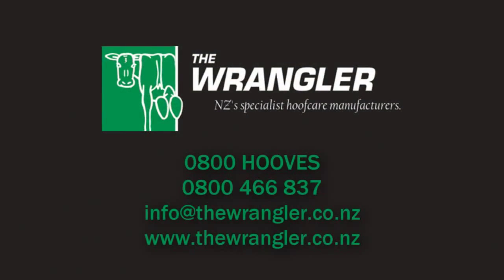For more information on this product or other products we offer, please call us or send us an email. The Wrangler — New Zealand's specialist hoof-care manufacturers.